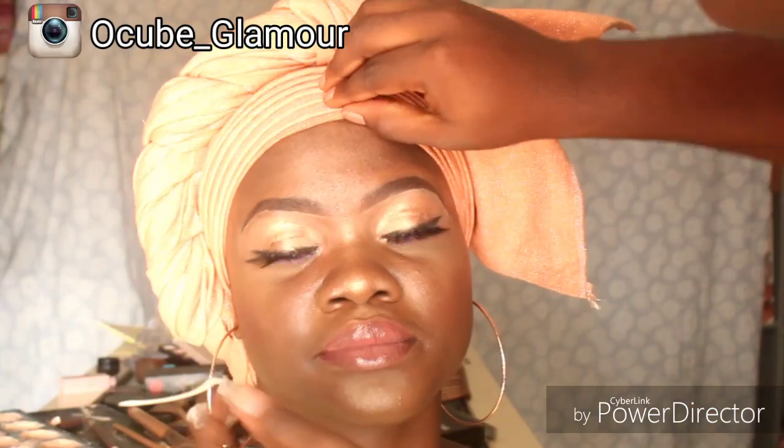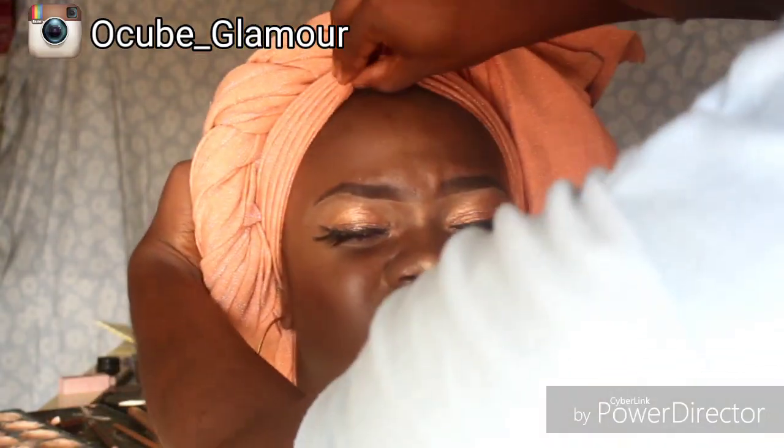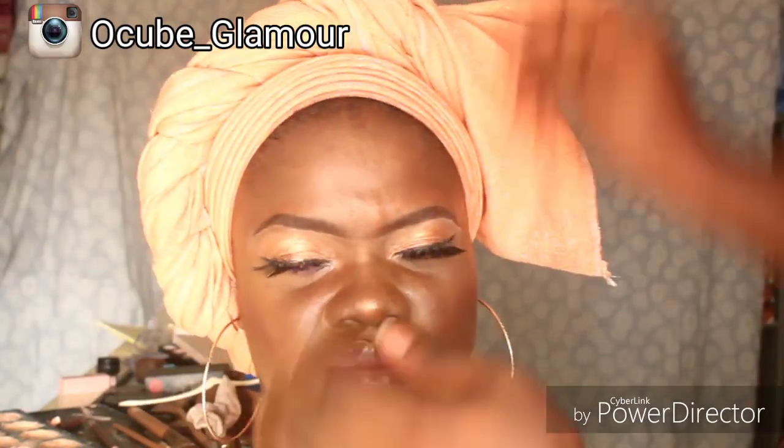If you enjoyed this tutorial, give this video a thumbs up, like and subscribe. Hope to see you all in my next one — bye bye loves!